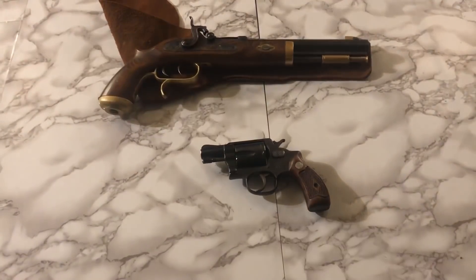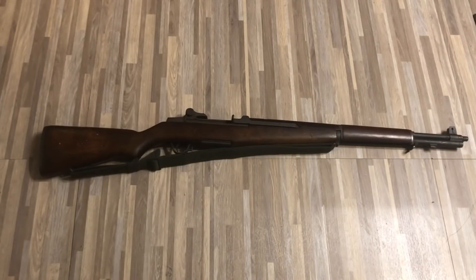Next up we have the good old M1 Garand — the greatest battle implement ever devised. This is a 1944 M1 Garand made by Springfield Armory, and that's one of my favorite sounds in the world.